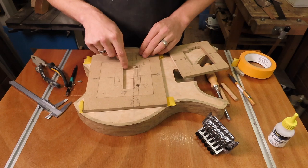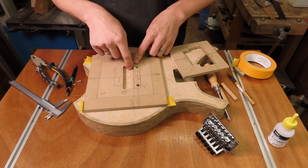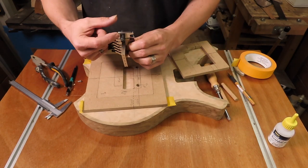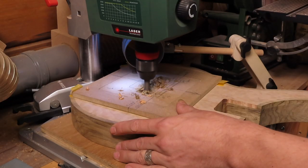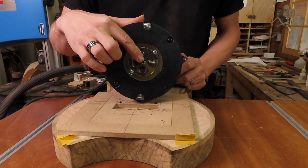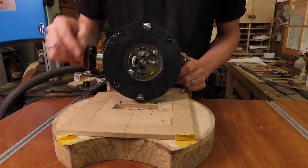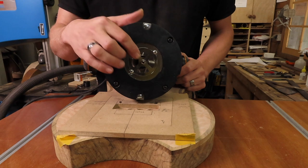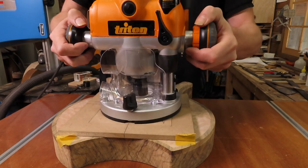The mounting frame is fixed in place. I insert the routing template and I'm going to start by routing out this section first, using a Forstner bit to remove a lot of material. I'm going to route this out to a depth of 30 millimeters to allow for the tremolo arm to swing back and forth and for the entire tremolo block. To route the first cavity I'm going to use my quarter-inch router bit — my templates are set up for a quarter-inch bit — with a 7.9-millimeter guide bushing.